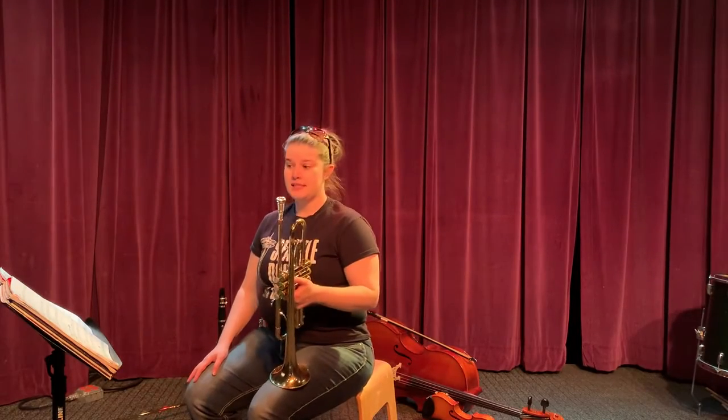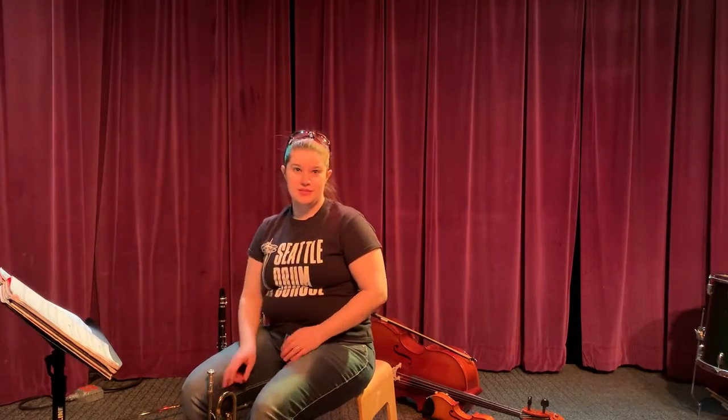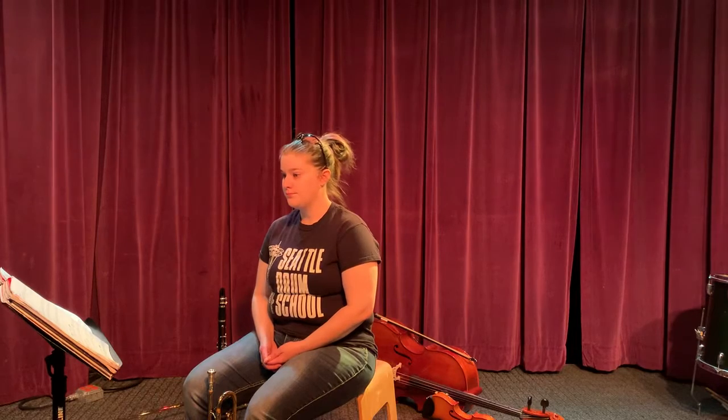Trumpet, page 14, number 51. We are still using eighth notes in this one, so remember two of them will occupy the same amount of time as one quarter note. Remember, use your tummy. Here are our notes.